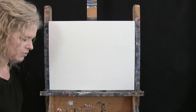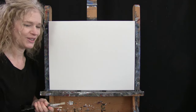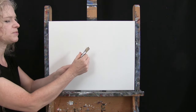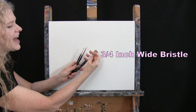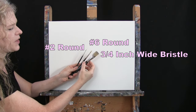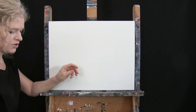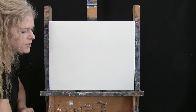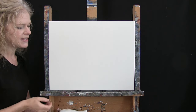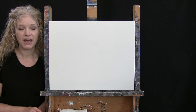For my tools today I have a 9-inch round paper plate for making a circle, a piece of chalk for some drawing, and three brushes from my personal brush line — Michelle the Painter brushes. I have a three-quarter inch wide flat bristle brush, a number 6 round synthetic brush, and a number 2 round synthetic brush. I'll refer to these as small, medium, and large. You'll also want a cup of water and a paper towel for washing and drying your brushes.